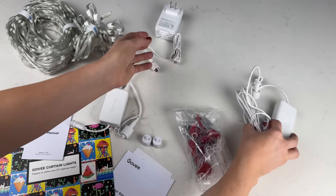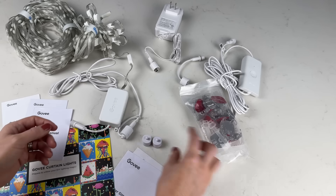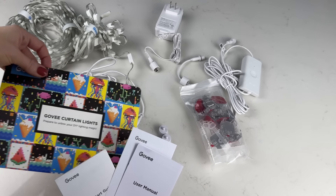Curtain lights, power adapter, control box, waterproof connector, repeater, wire adapter, hooks, plastic strap, user manual.